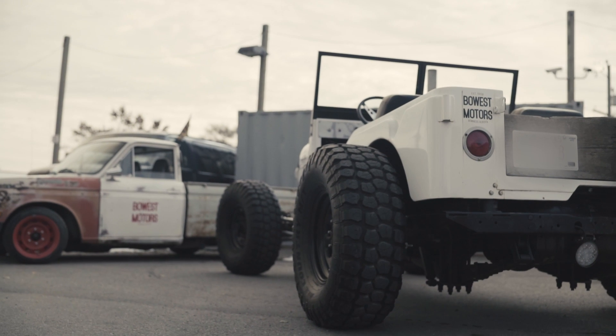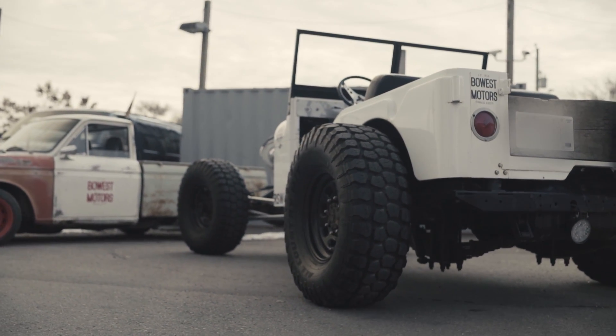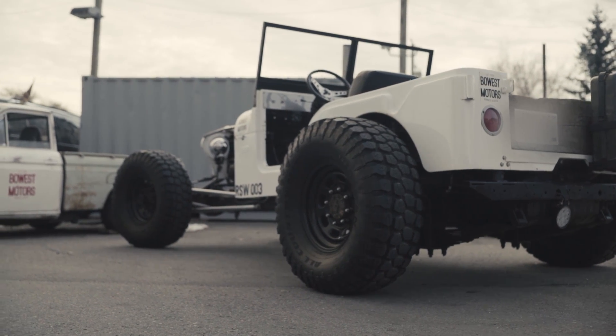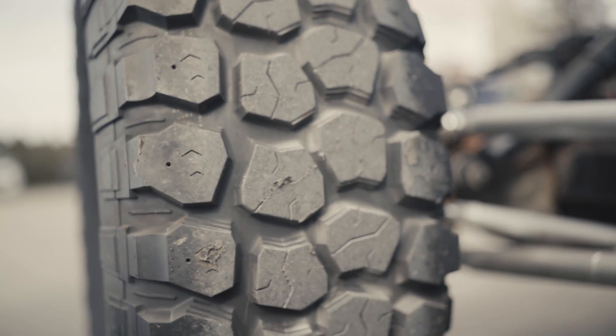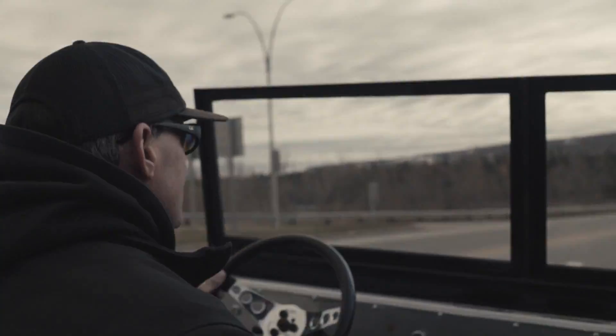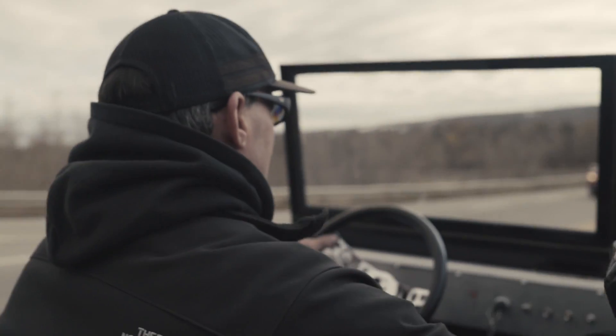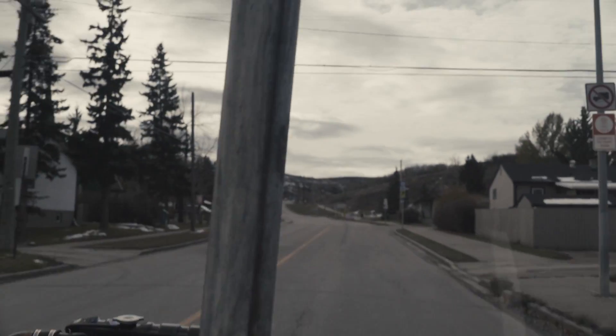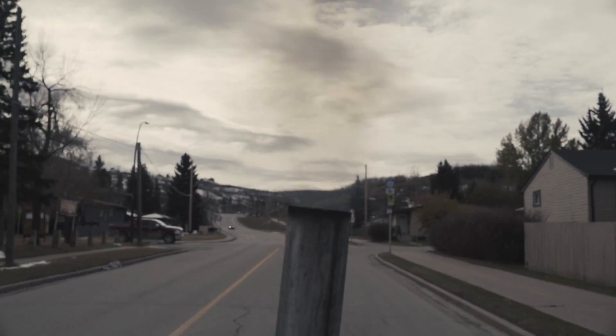We wanted something lower, closer to the ground. It would have been nice to make it even lower, but unfortunately you can't — 35-inch tires are 35 inches, so it's going to be big. We kind of wanted something to cruise around in, do some burnouts if you want. Just a street cruiser, go to some car shows.